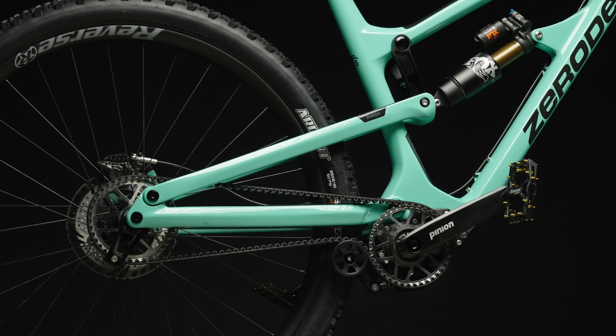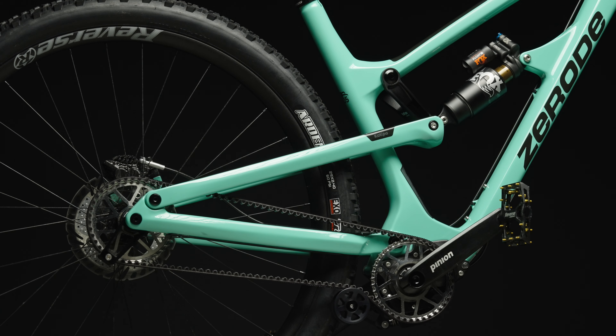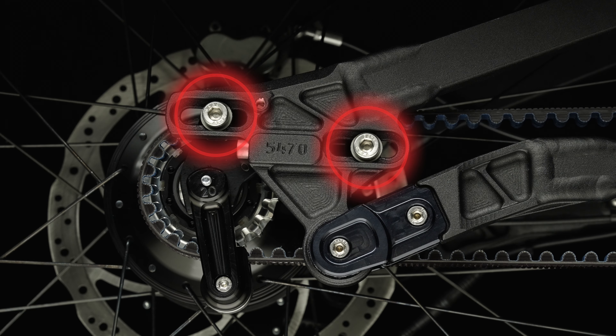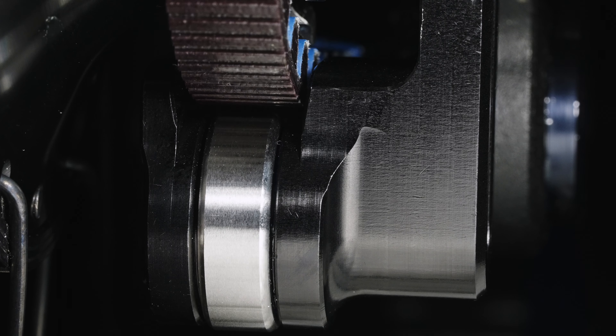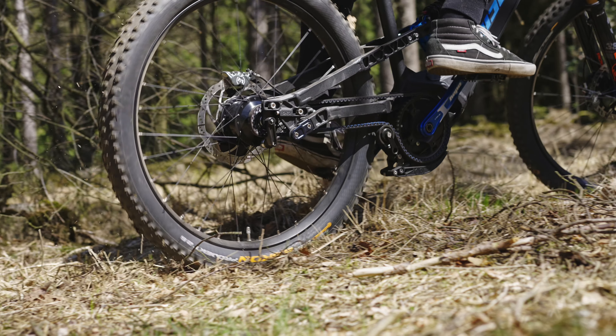The belt length and the transmission ratio must be precisely matched to the spring deflection behavior of the bicycle. If there are sliding dropouts on the bicycle, these are specifically not intended for tensioning the belt. The use of a snubber is strongly recommended, as it helps protect the belt from skipping and ensures the best performance of the Gates Carbon Drive system.